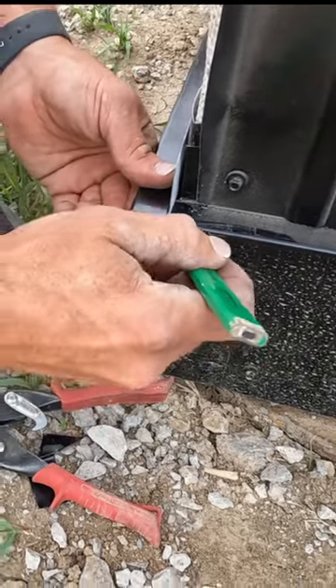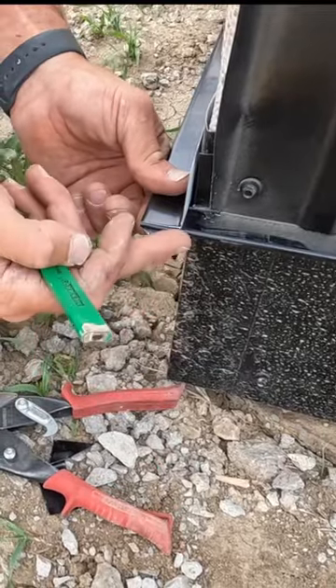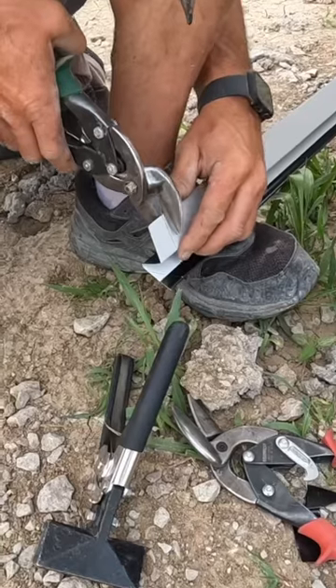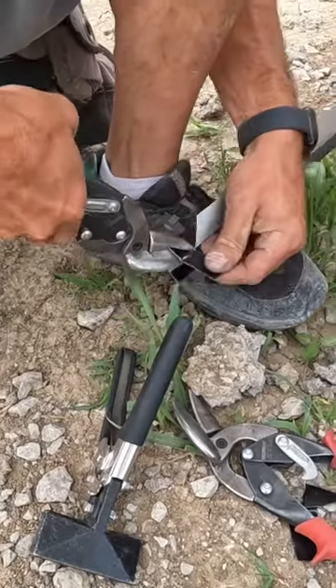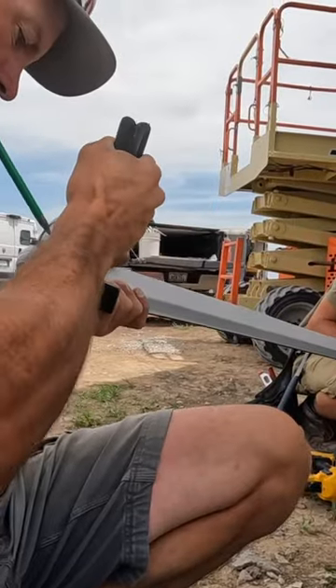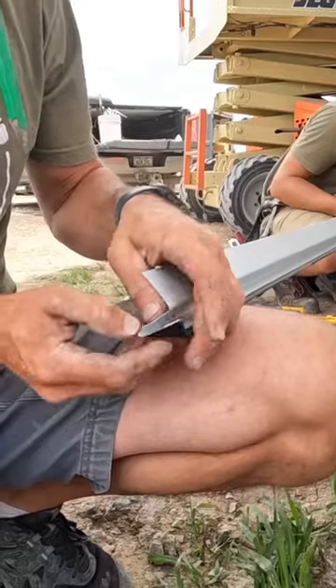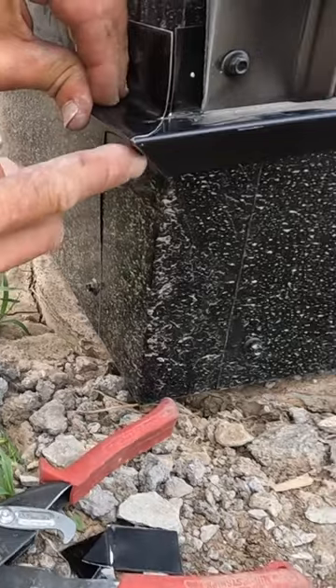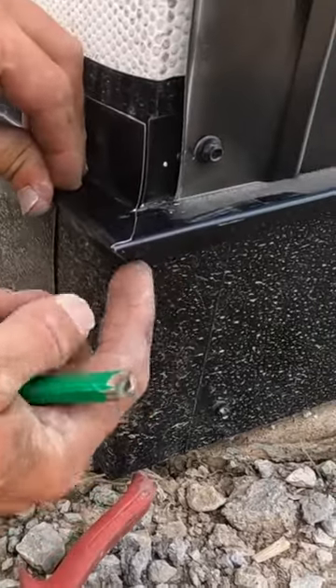We will bend that little piece up at a 45 and it'll get tucked into the hem of this piece — no gap right here. This little piece tucks up into the hem of this piece.